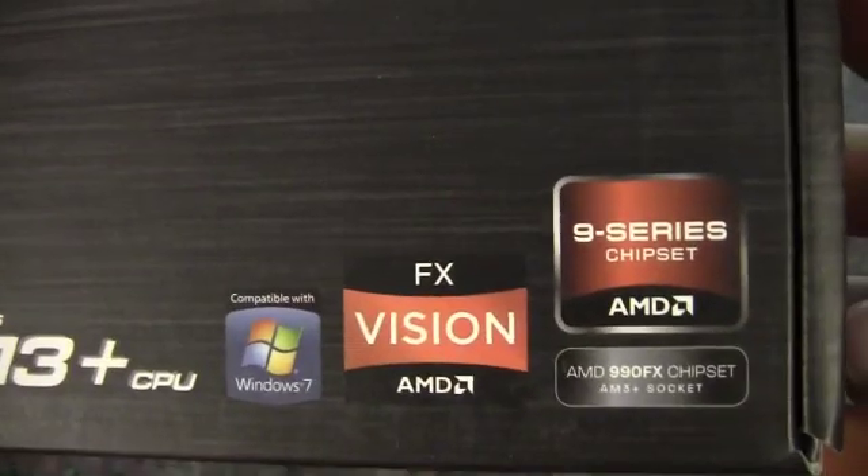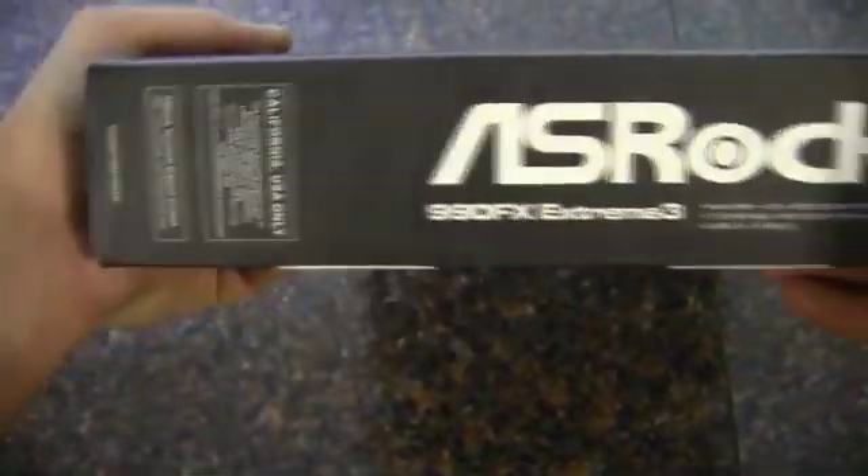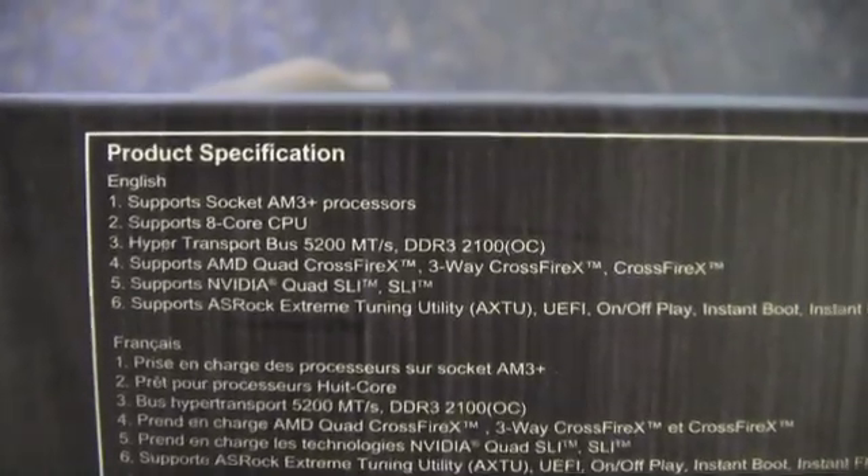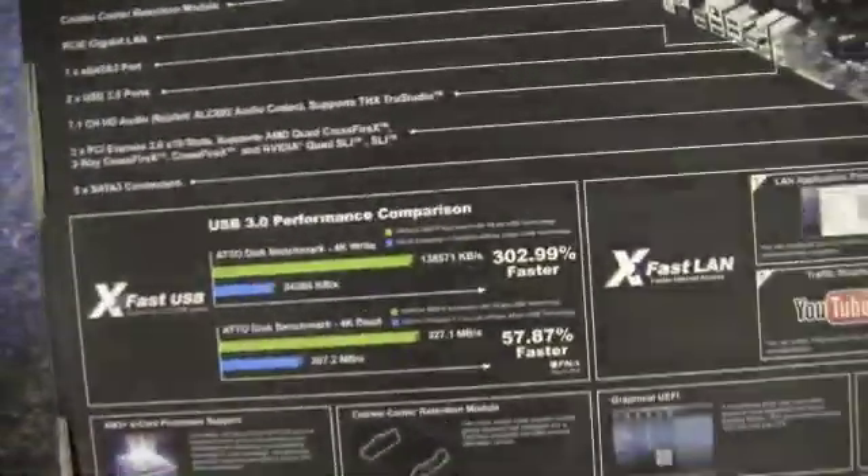Let's take a look at the rest of the box here — some product information, and then on the back, some more information and specifications.